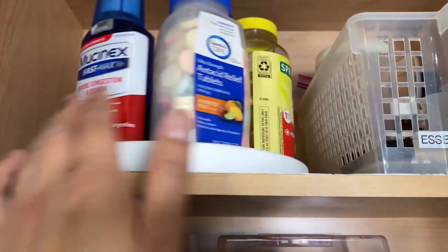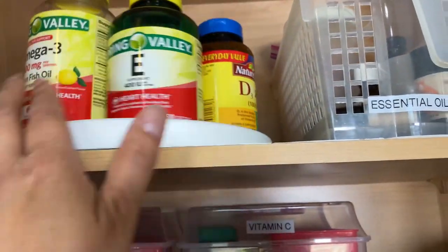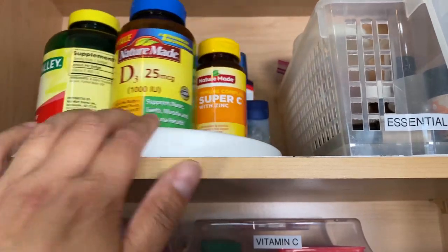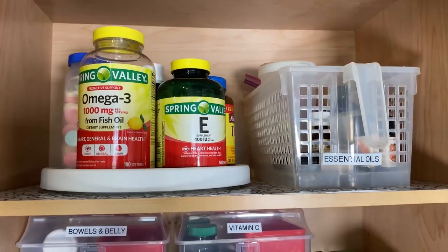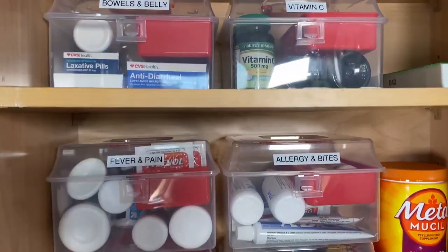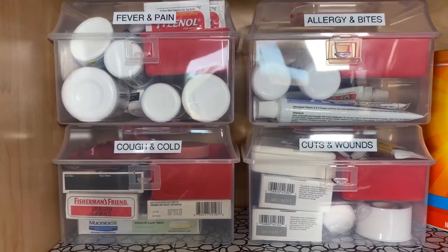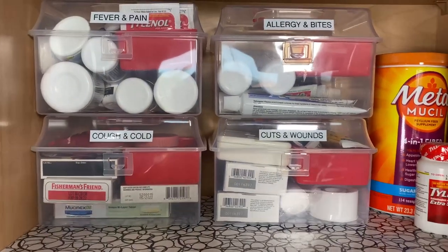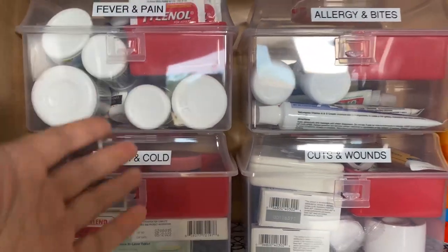And then here I have a Lazy Susan. Lazy Susans are great for any cabinets when you're reaching up higher or deeper, because you just turn it and it's easier to reach whatever is in front. Here I have some vitamins, cough medicine, petroleum jelly, and some Tums. I also want to say I like that the containers are see-through. I used to organize with covered containers because I didn't want to see all the bottles when I opened it. But since then I've changed my style — I just want things to be more visible so I know if I only have two bottles remaining and need to replenish.